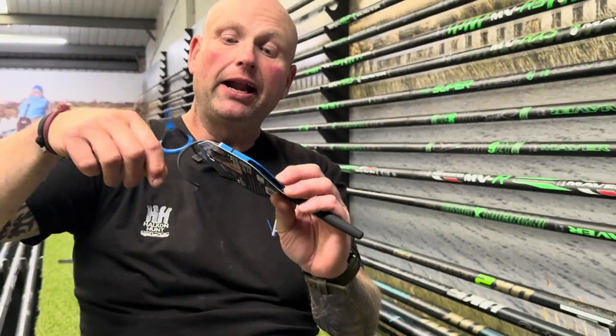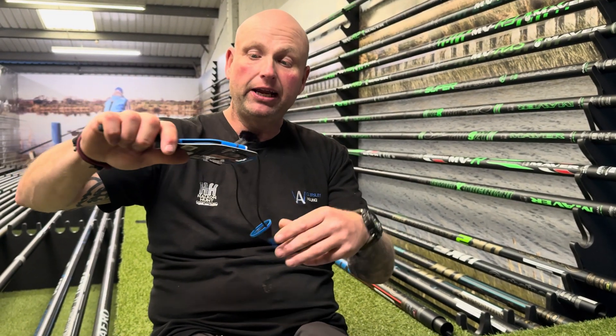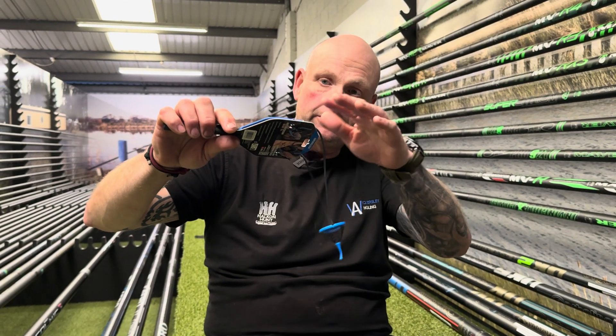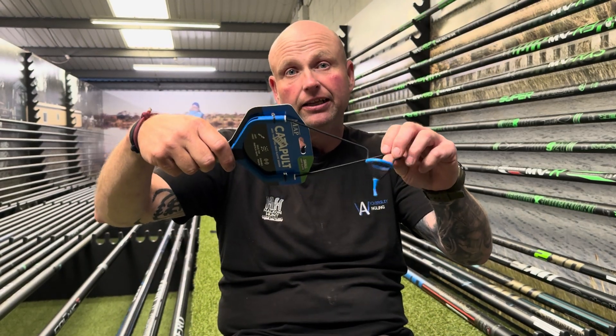What's the advantage to that then? Well, the main advantage — I've watched a couple of the MAP videos on it — with it being all the way through, every time you ping out it doesn't wrap up. Sometimes it comes back and it goes lopsided like that, but as soon as you pull it, it goes back straight anyway. But every time you ping it, it doesn't twirl up and get tangled, so you spend more time actually feeding and fishing than untangling your catapults.